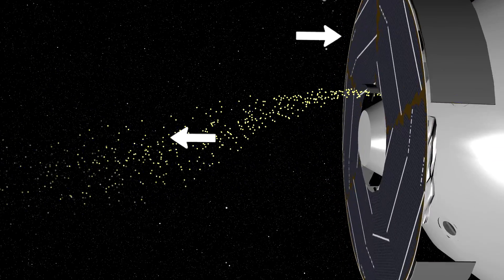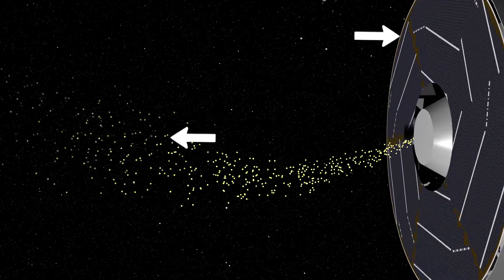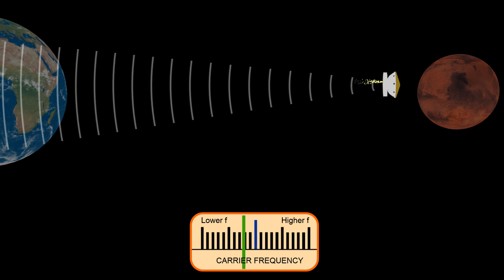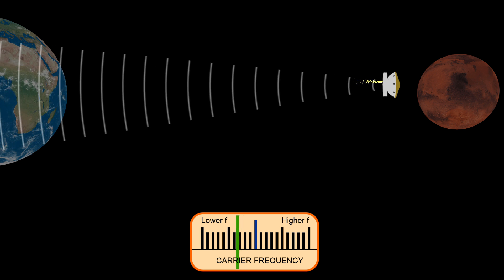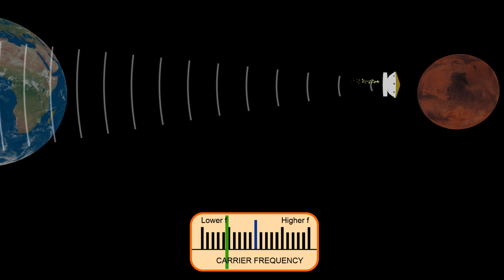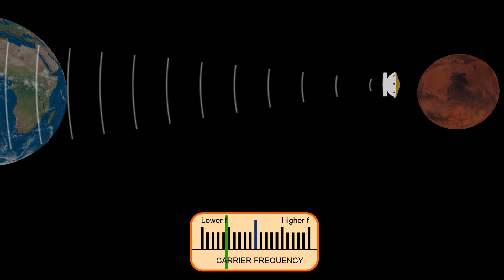Rearranging to A equals F divided by M, we see that the force required to vent the fluid will also accelerate our spacecraft. If we vent in the direction of Earth, then our spacecraft will accelerate in the direction directly away from Earth. As the spacecraft's speed changes relative to Earth, the frequency used to communicate with Earth will also change — slightly, but enough to be detected. This is the Doppler effect. As long as the spacecraft is venting fluid, it will accelerate and we will detect that. When it runs out of fluid, the acceleration will stop because there's nothing to push out. Once we don't measure any acceleration, then we know we're done venting.